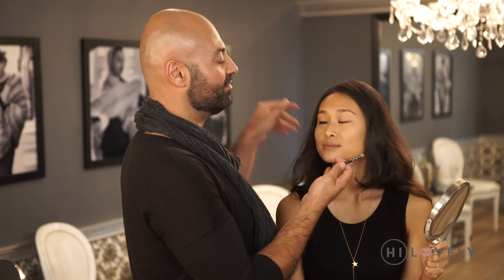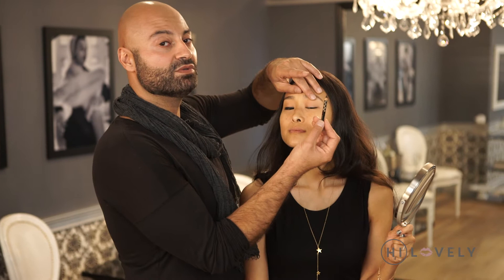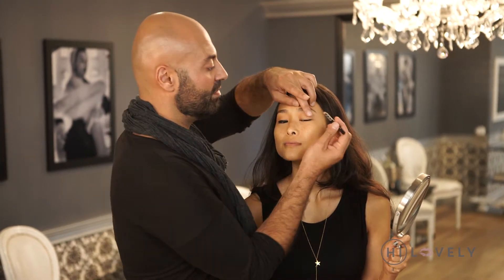Michelle, you wanted to know how to do a cat eyeliner today, right? Please. Okay, I'm going to make it super easy for you, maybe three easy steps. So I'm going to have you look down and to the left. I'm choosing a pencil — you can go over this with a liquid liner, but I love to start off with a pencil.